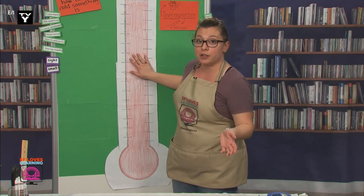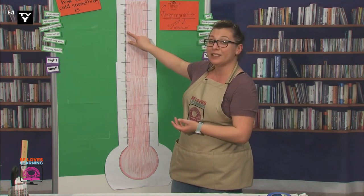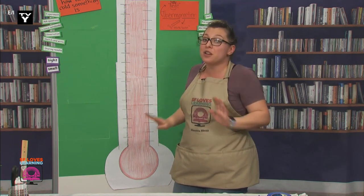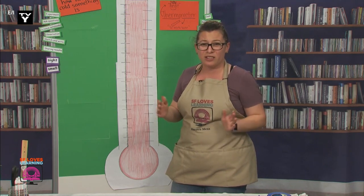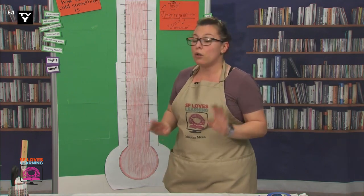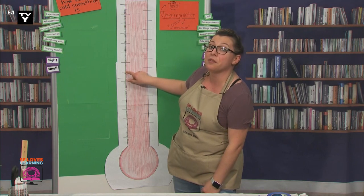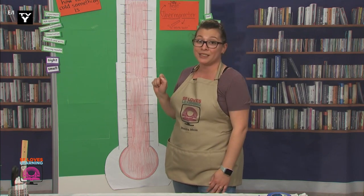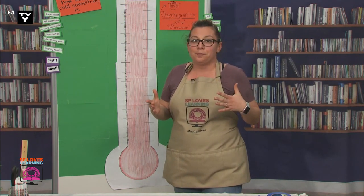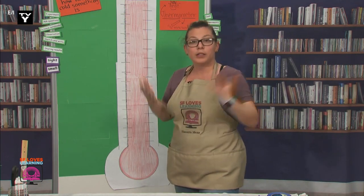Back to the meat thermometer. I drew lines on this thermometer that are similar to the meat ones. But did you notice something missing? Some of you did — there are no numbers on here, just short and long lines. Let's count and write the numbers, but we're only going to write the numbers on the long lines. Can you imagine why we don't want to write every single number between the lines? Absolutely right — it will get too crowded and hard to read.